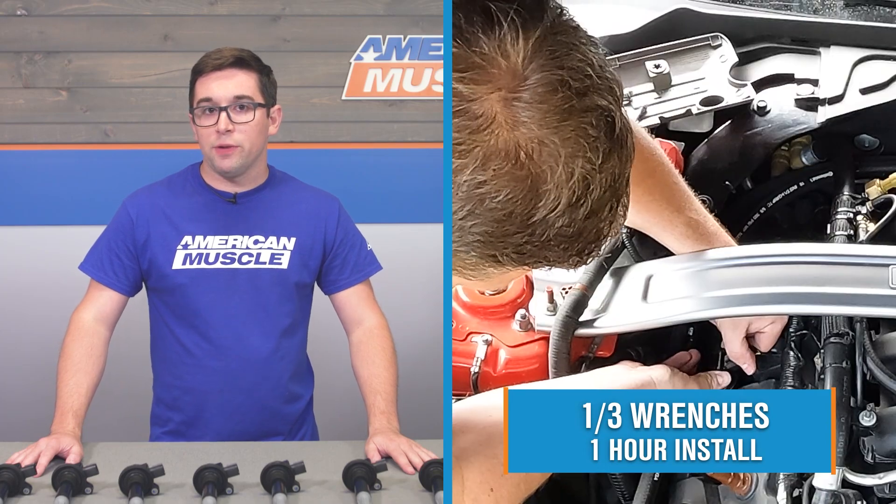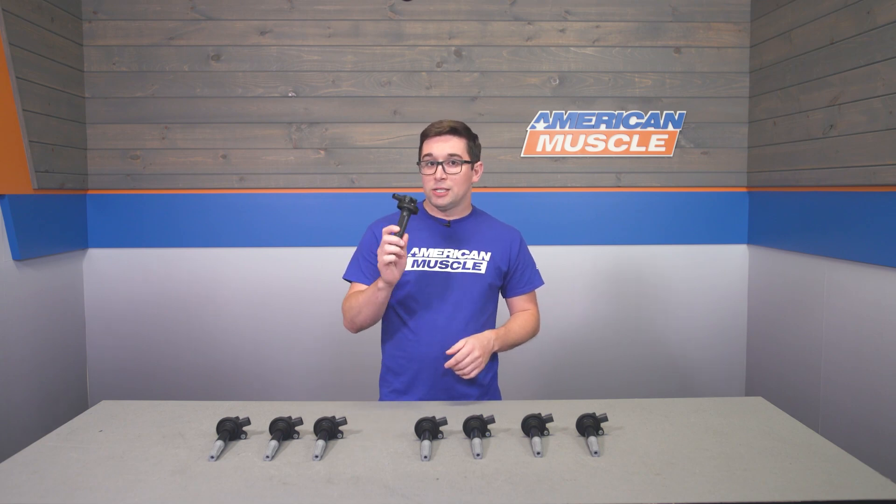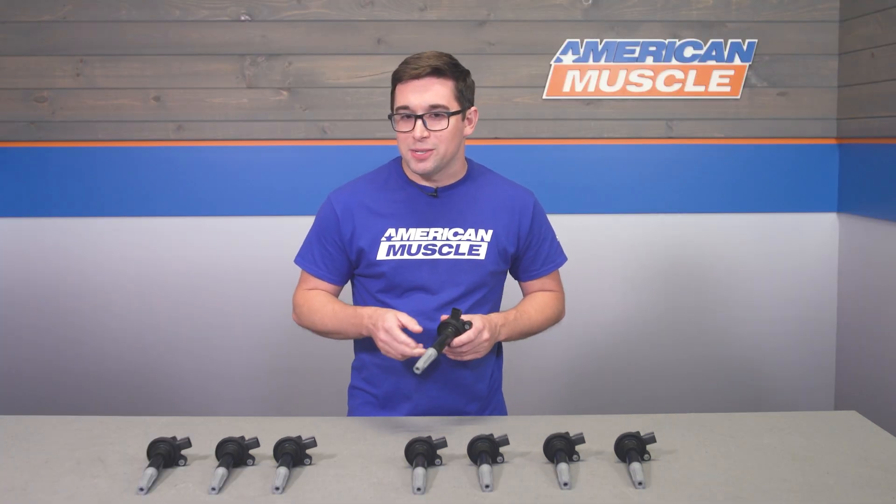Installation gets a one out of three on our difficulty meter and should take about an hour to complete. Swapping coil packs is a pretty painless and simple job, especially on the Coyote V8 — just plan on it taking some time. Here to walk you through the process is one of our AM customers.